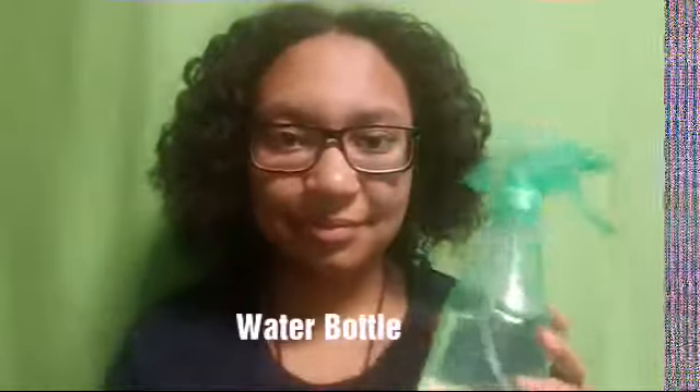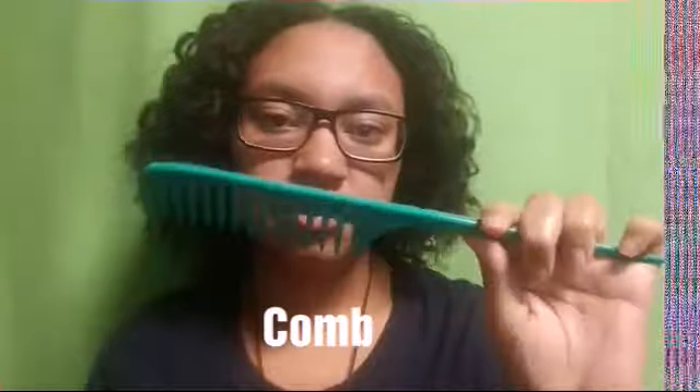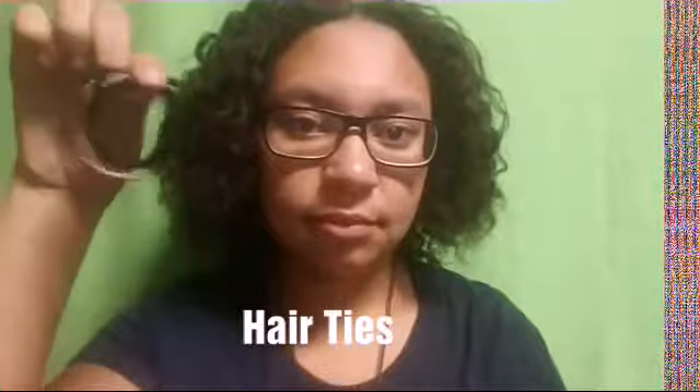Hey y'all! The first thing you're gonna need is a water bottle, and the next thing you will need is a comb for parting and combing. That's all you will need — oh yeah, and hair ties, and any gel or anything like that.